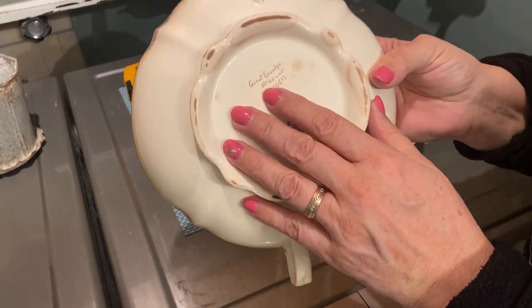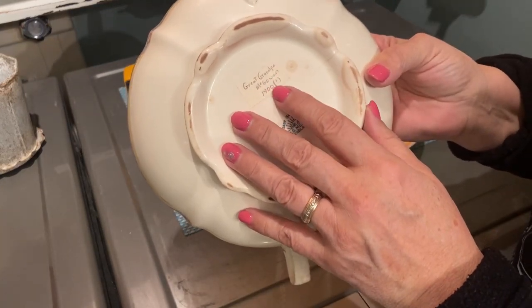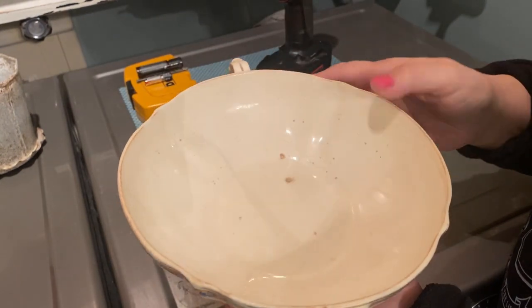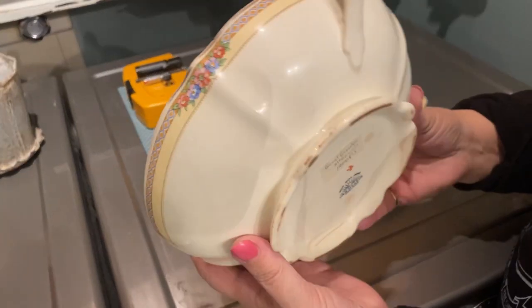As you can see here, this belonged to my great-grandfather McGown, pre-1900. So this dish is probably 130, 140 years old.